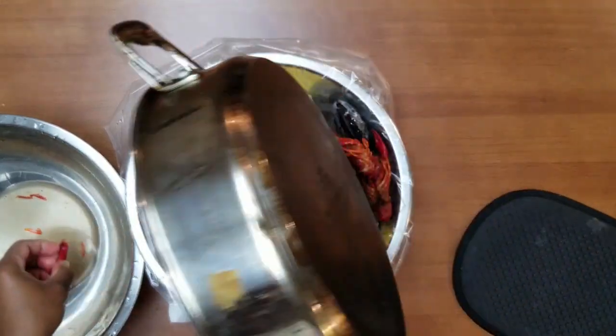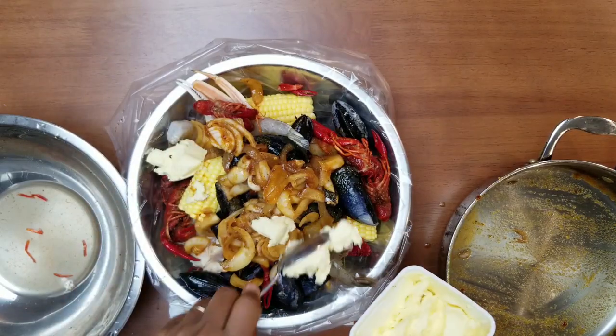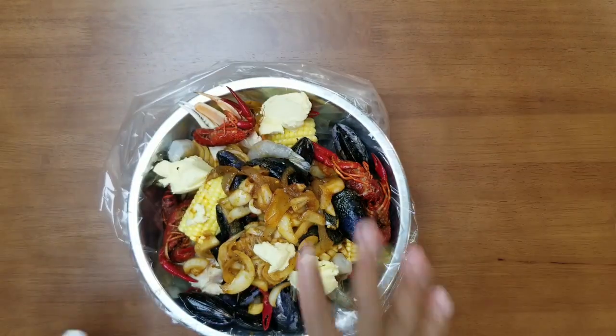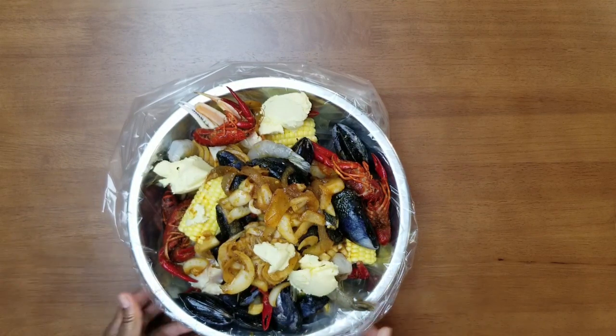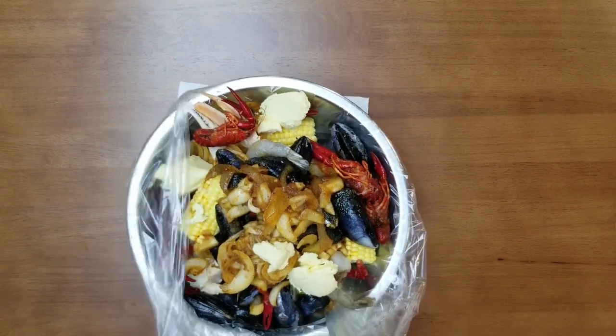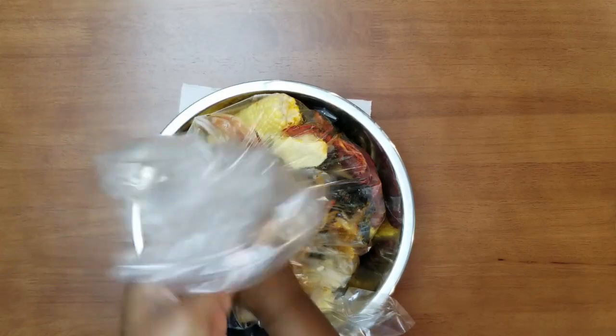I'm going to add the rest of the seafood and then add three tablespoons of butter. At this stage, if you want, you can add more Old Bay, more Creole, or more seasonings if you'd like. I'm not adding any more because the sauce is well seasoned and bursting with flavor.